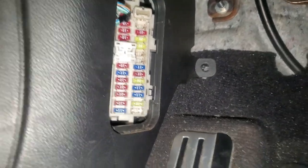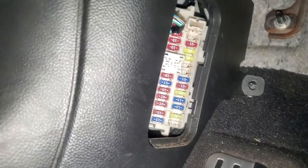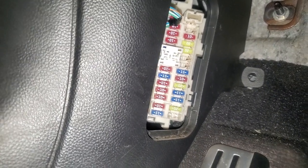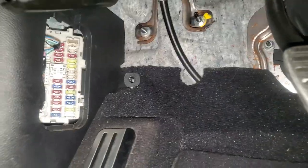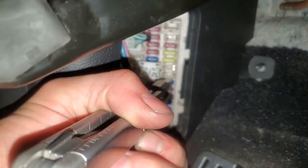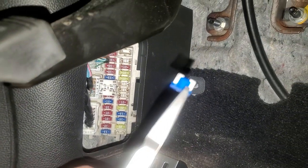To check those, you just basically grab them and pull them straight out with pliers, or tweezers, or nail clippers, or whatever you may have. So yeah, you just get in there like so — little baby fuses there.